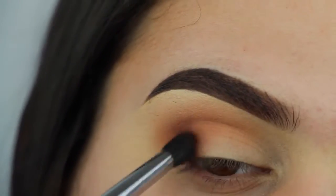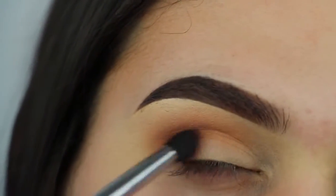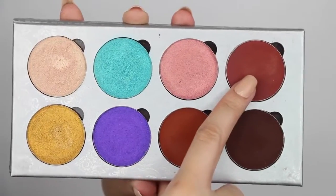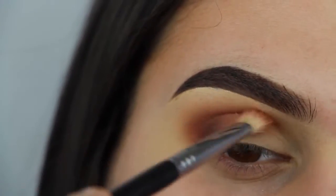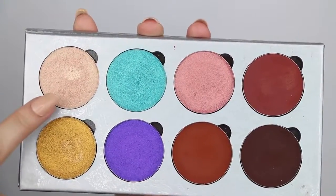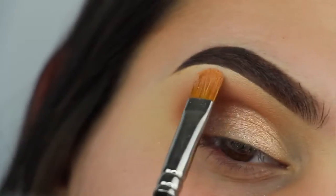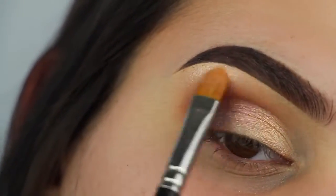I'm blending everything out with my Sigma E25, then dipping that same brush into a deep red color and blending that out over everything to bring even more warmth into the look. Then I'm going into the shimmery white color with a little hint of gold and packing that onto my lid with my finger. I'm also using a MAC 242 brush to pack that same color onto my brow bone.